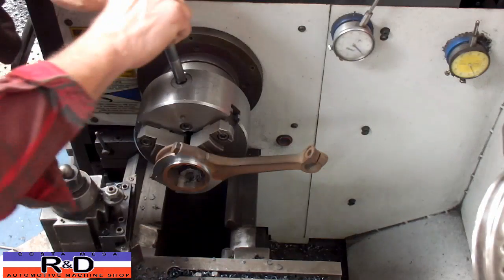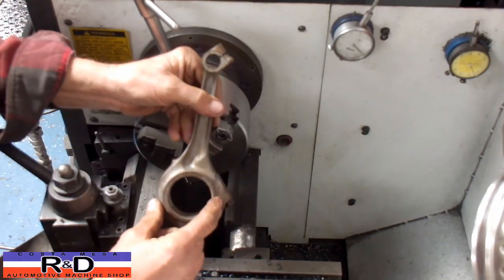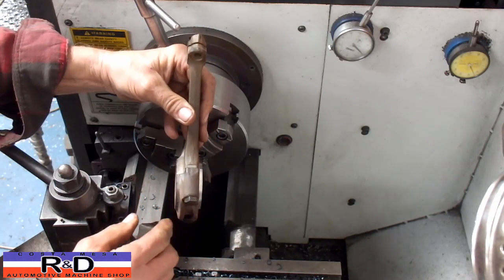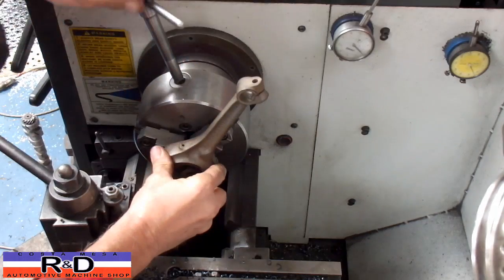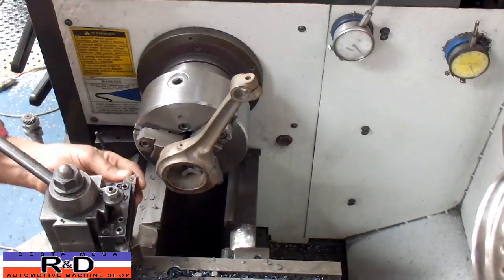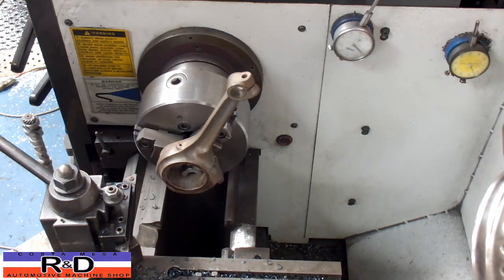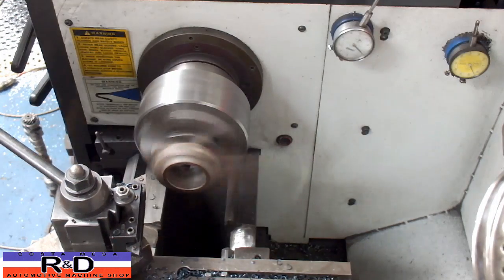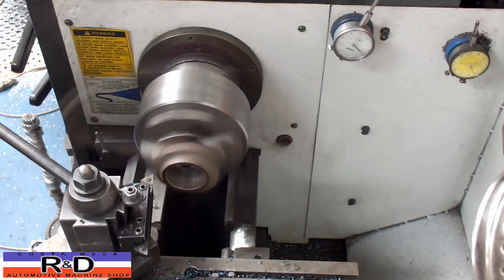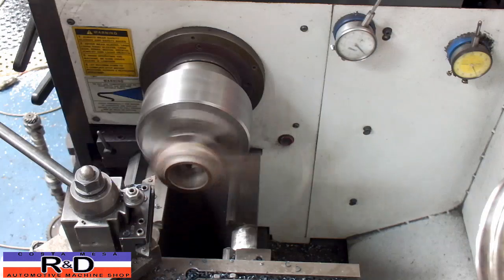I'm going to turn the rod around. We're going to take 350 thousandths off this side. You've got to remember that the rod is offset, so we have to take more material off this side.